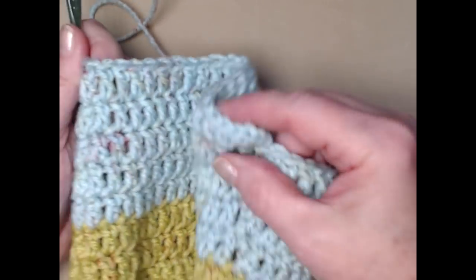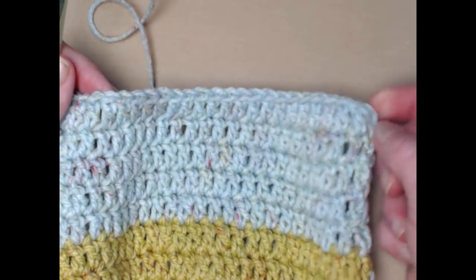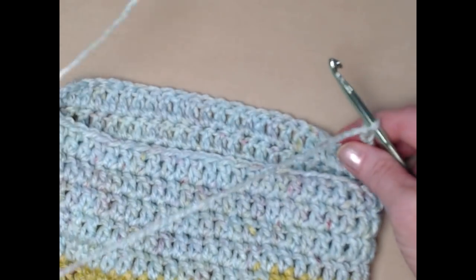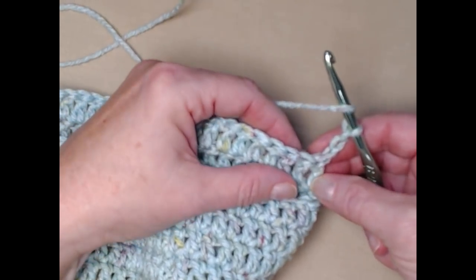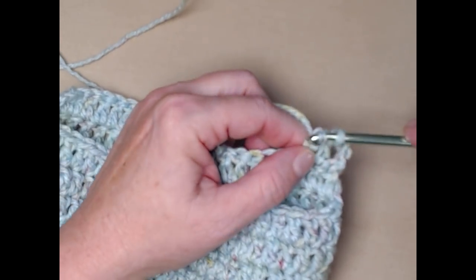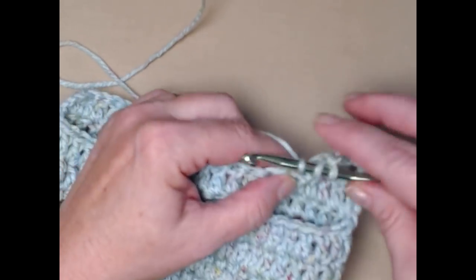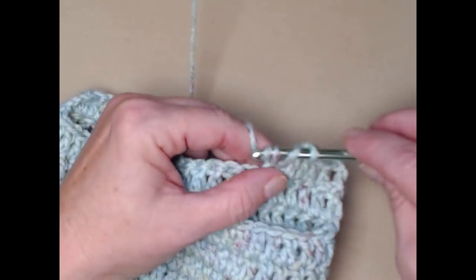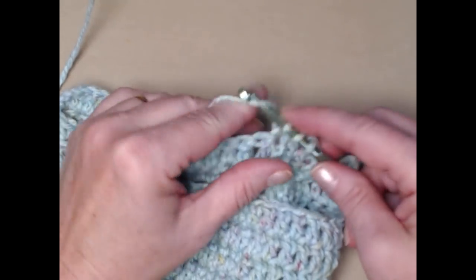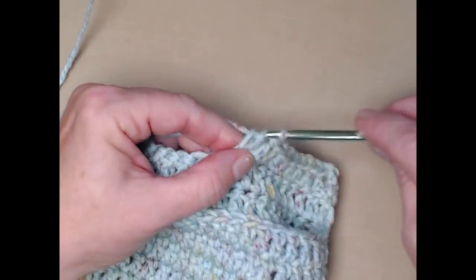Once you've stitched half the amount of your belly band stitches, chain three and turn. We're no longer working in the round — we're working in rows. Count that chain three as your first double crochet and place one double crochet in each double crochet across. Your stitch count remains the same for this portion.